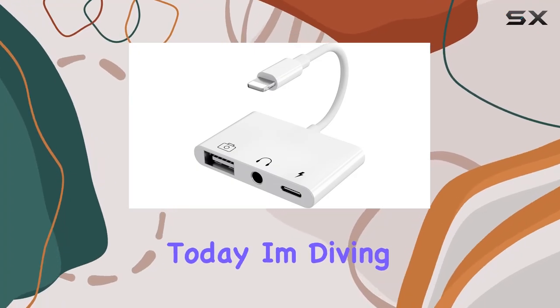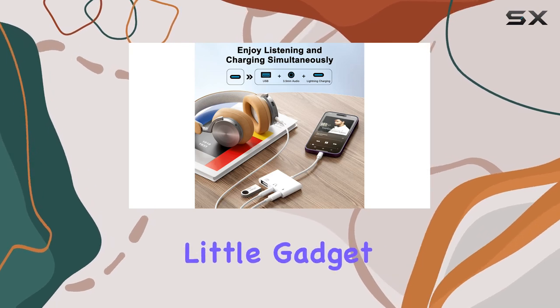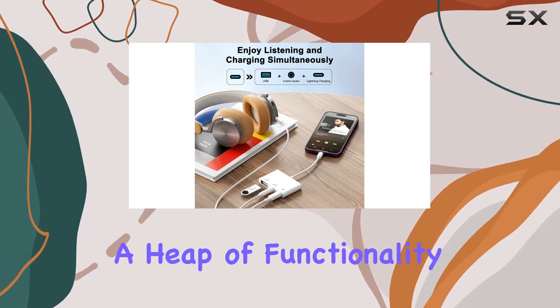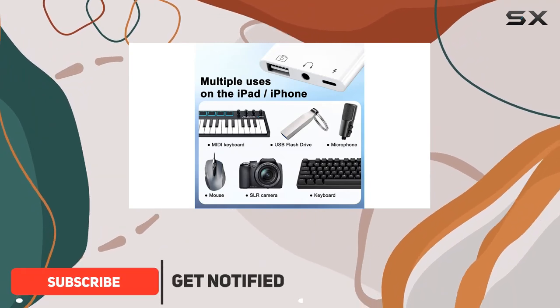Hey everyone, today I'm diving into the Mace USB 3 camera adapter, a nifty little gadget that brings a heap of functionality to your iPhone or iPad. This adapter is a game changer for those of us who love using our devices for more than just the usual tasks.